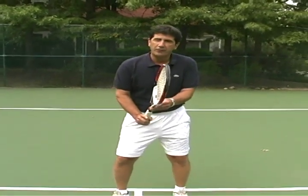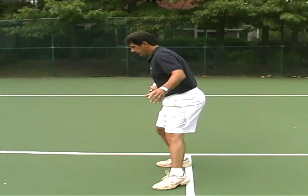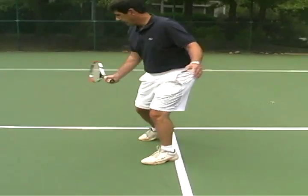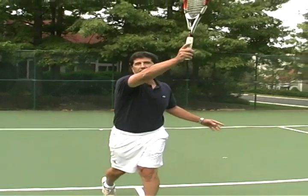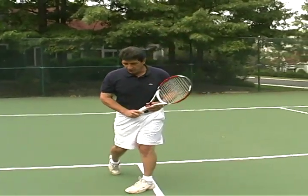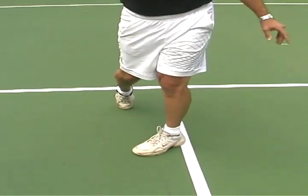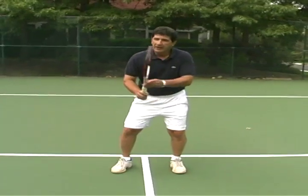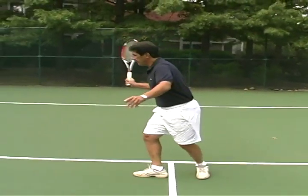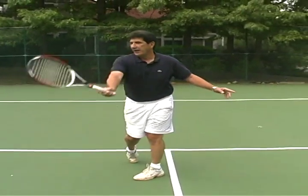And this is what the forehand ground stroke would look like. Turn, step, through the ball at the waist, up, and follow through. If you notice, the balance is the same as the forehand volley. That's why we emphasize coming across the line with a full stroke here, through, and up.